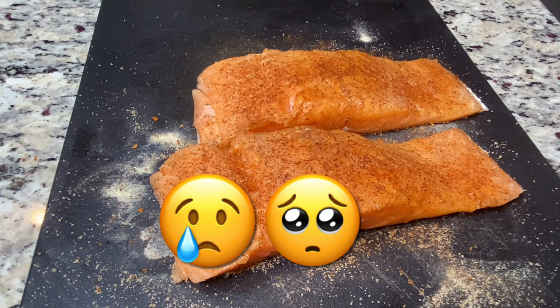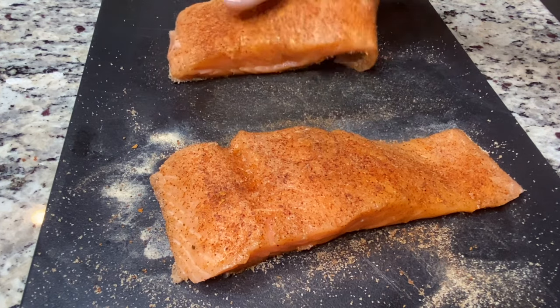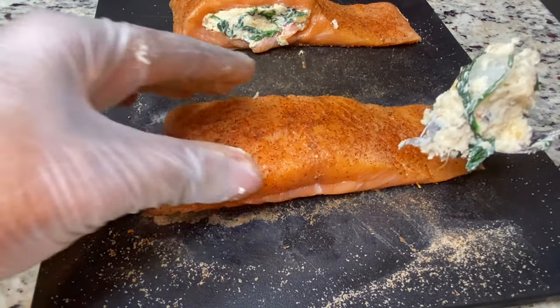Guys, I really don't know what happened, but I lost some of my footage from the previous day. So I went out and got more salmon to remake this dish for you. This is the very next day with a different cut of fish. The only footage I have is from the ending — after I finished plating and was serving. I don't have the footage of cooking or plating, so I'm going to do that step right now to show you guys — picking up where I left off.